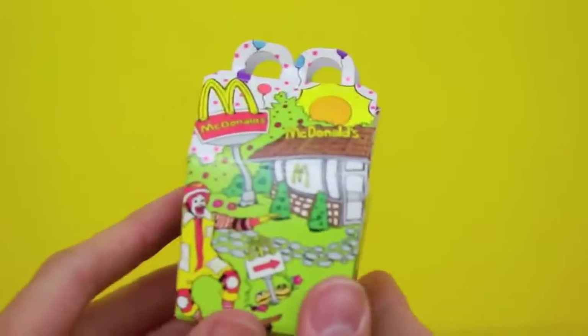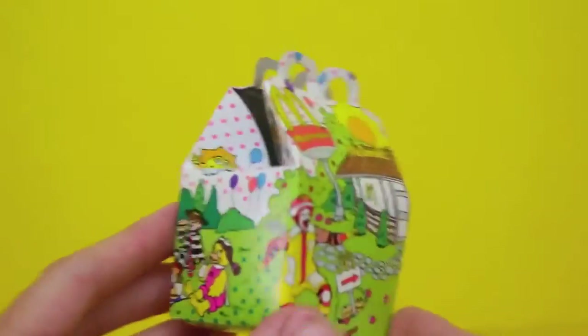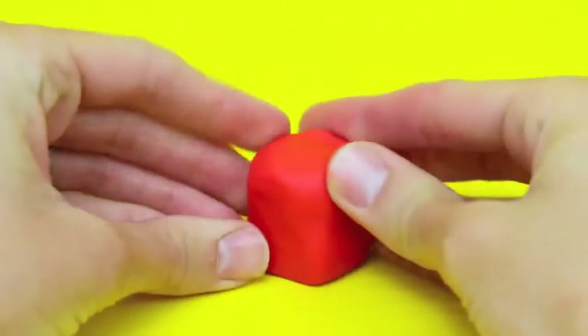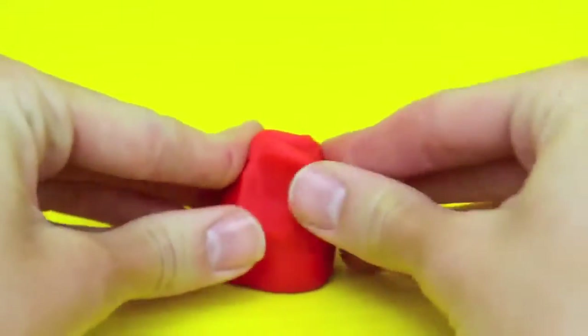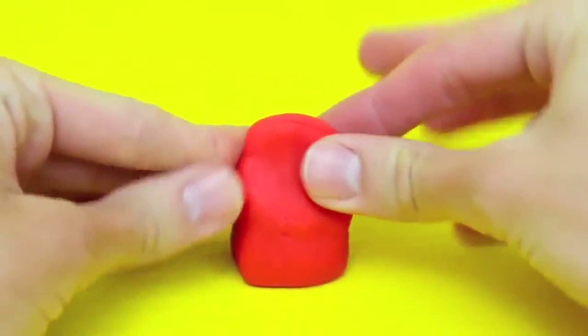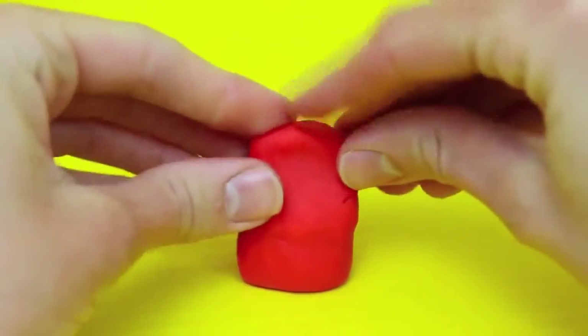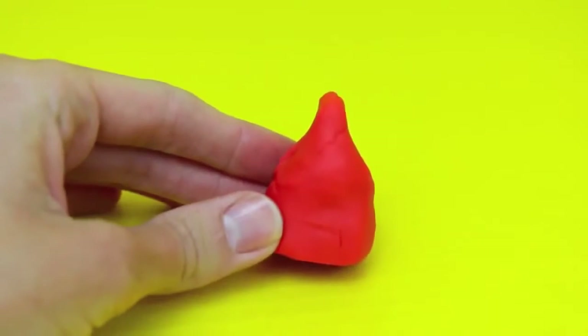In my last Barbie McDonald's video I showed you how to make a Happy Meal out of Play-Doh, but today I'm going to show you how to make a traditional Happy Meal box out of Play-Doh. The Play-Doh Happy Meal box is going to be pretty simple — just take a little box shape of Play-Doh and then pull the Play-Doh up to a point so it's kind of like a house shape. Just mold it out with your fingers.